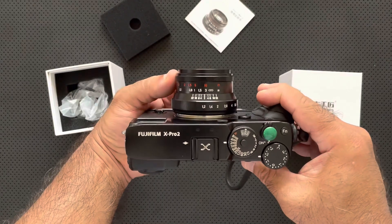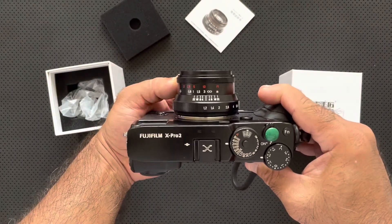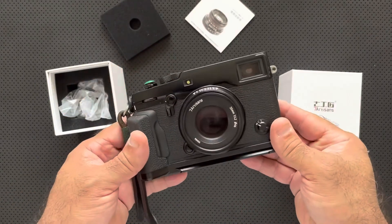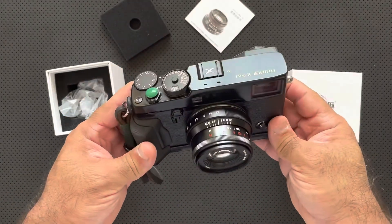I've always been happy with their lenses. They're not always tack sharp when shooting wide open, but they're definitely fun to shoot with. They have a character all their own and it kind of makes you feel like you're shooting with a film lens.